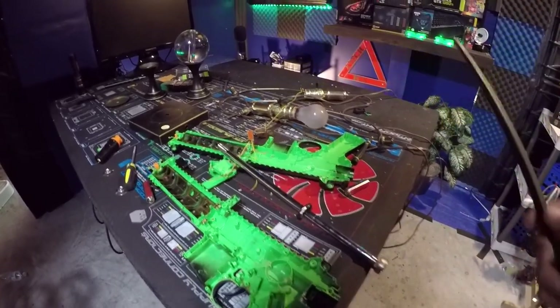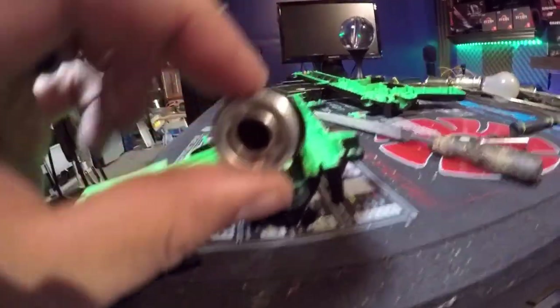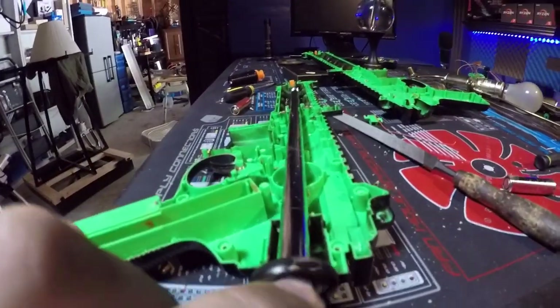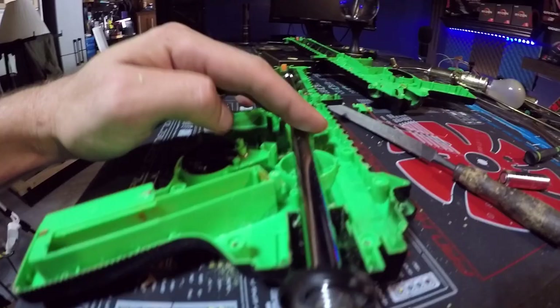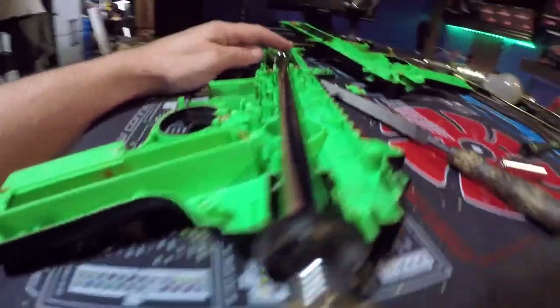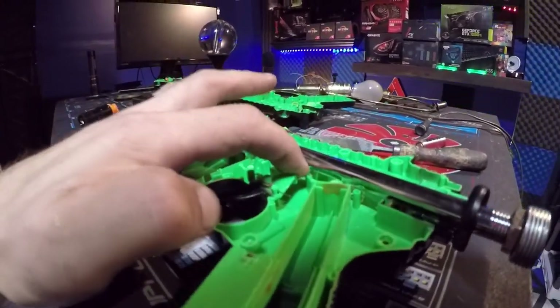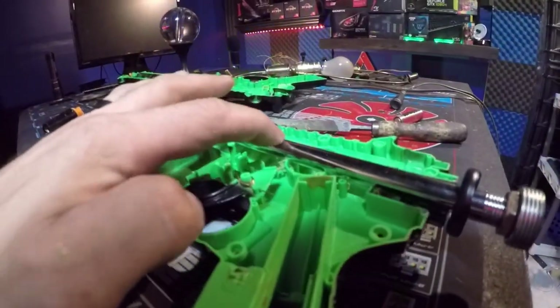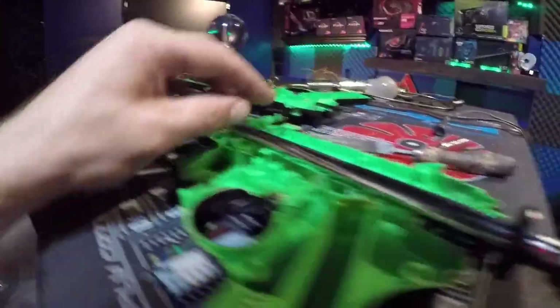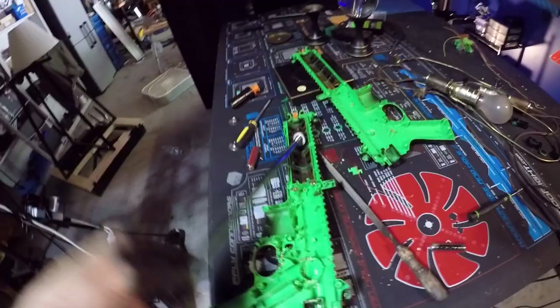All right, progress is being made. Let's see if I can get the barrel to line up. Yeah — I think that will work, I just need to make that a little bit wider so it can sit flatter. Yeah, that's going to look good, all right.